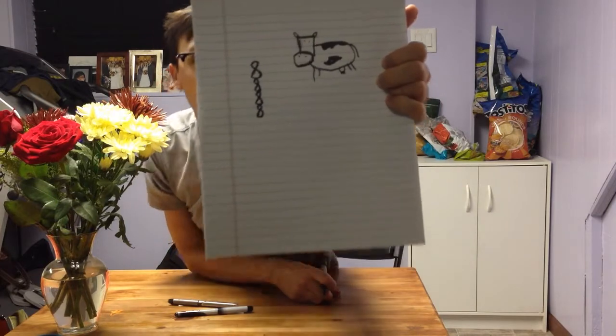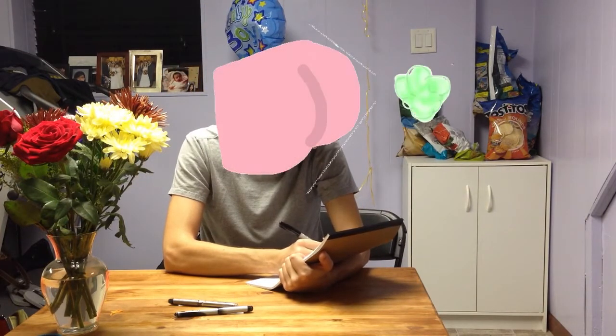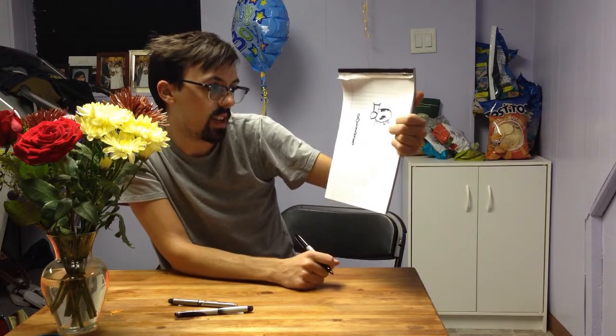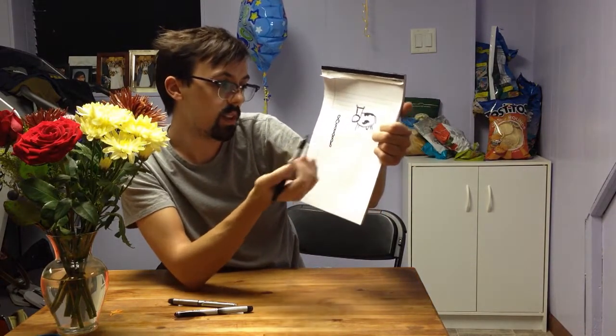I'm also going to show you something that I just kind of made up on my own. We're going to start off with just a number — let's say the number eight. Now what I'm going to do is I'm going to draw another eight directly below that, and then another eight, and then another eight. As you see, I'm doing multiple eights at once. And now what I've got is kind of like a little chain for a lock or a necklace, and you can kind of make the rest of what you want. So from a number five, we have a cow, and from a number eight, we've got a little chain.